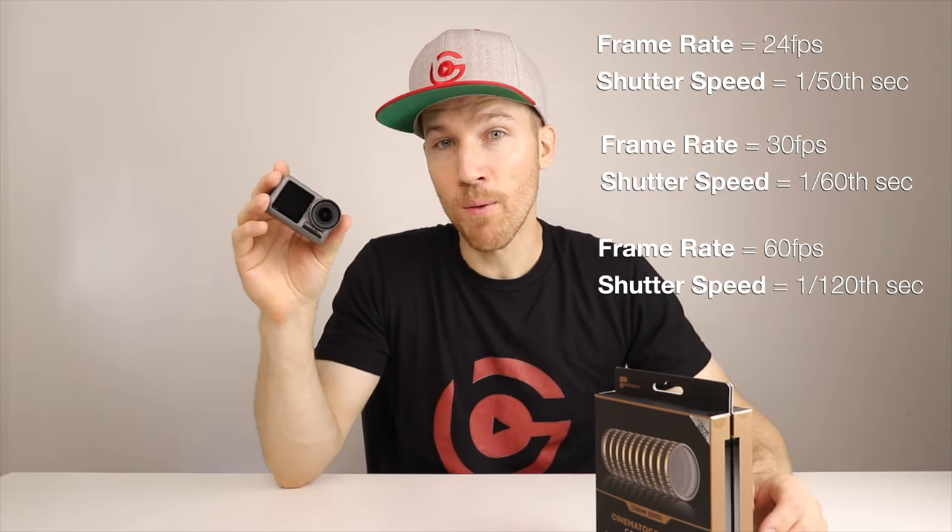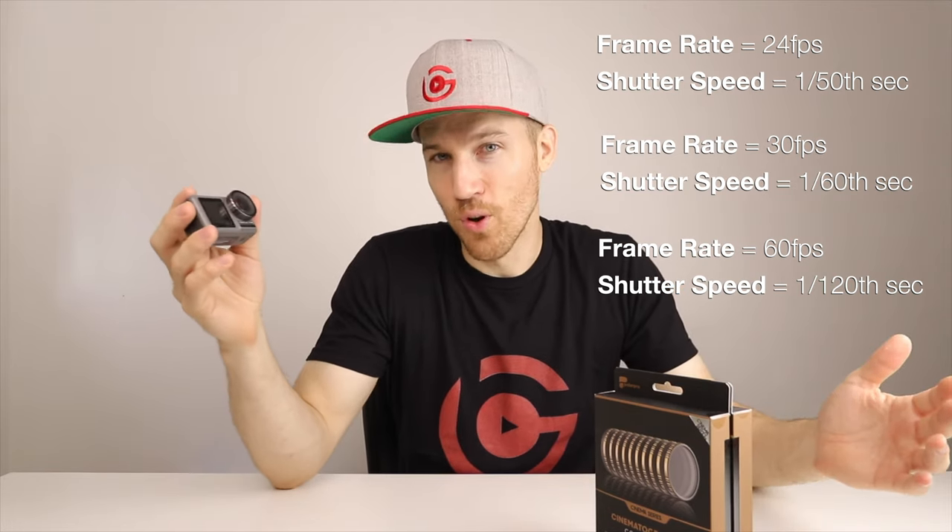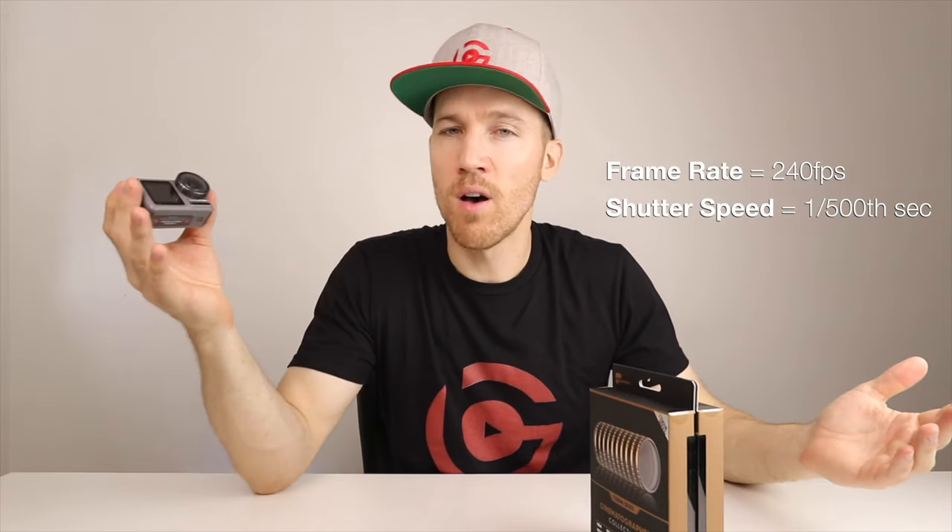The shutter speed should always be double whatever the frame rate is — that's the rule of cinematography to make your video look nice, cinematic, and smooth. If you ever see video that's kind of choppy or just doesn't quite look right, it's because they didn't have the right shutter speed. This camera can go all the way up to 240 frames per second, which would need about 1/500th of a second. Having these filters lets you set the shutter speed correctly and then put on the appropriate filter for the right exposure.